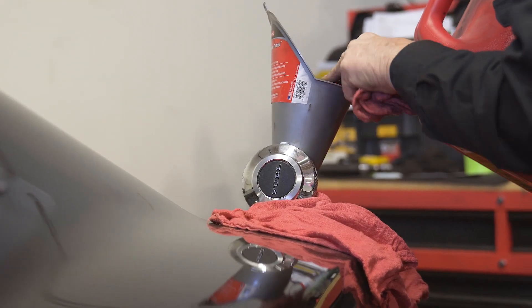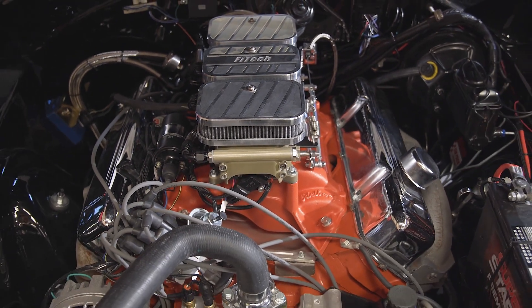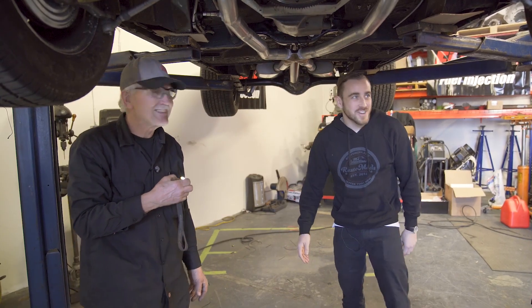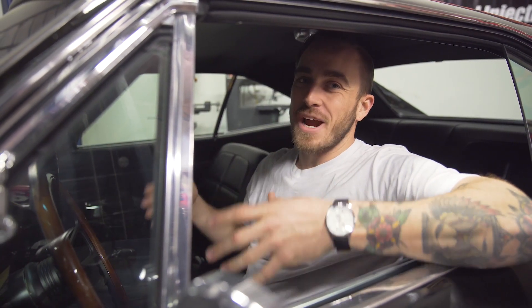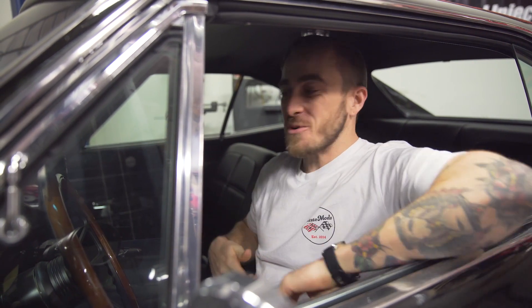All right, so we got fuel, we got throttle bodies, we got power — we should be good to go here. Let's crank this baby over. So we got that Phytek six-pack all buttoned up. I got to say, it feels great to get back behind the wheel of this car. Now let's see what she can do.